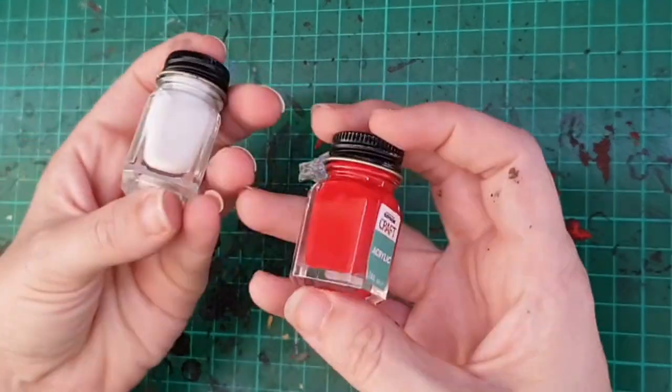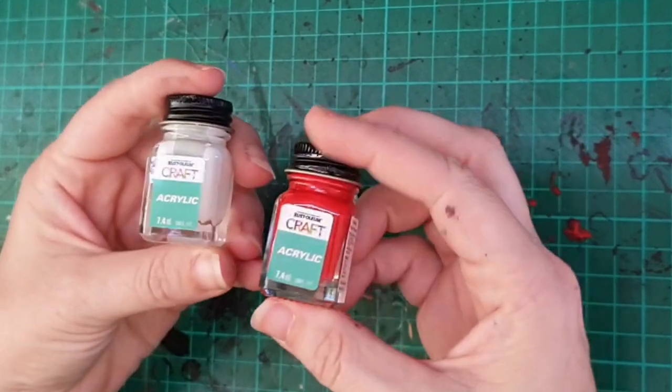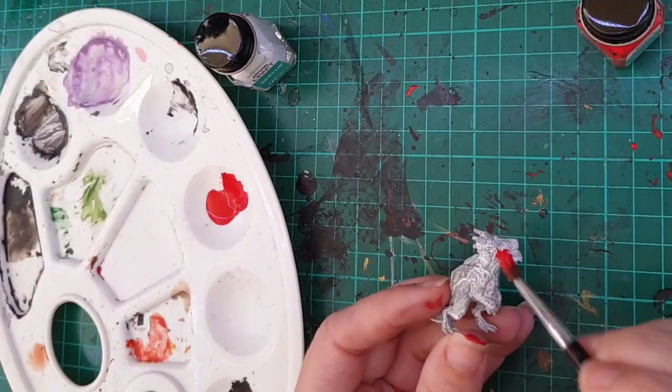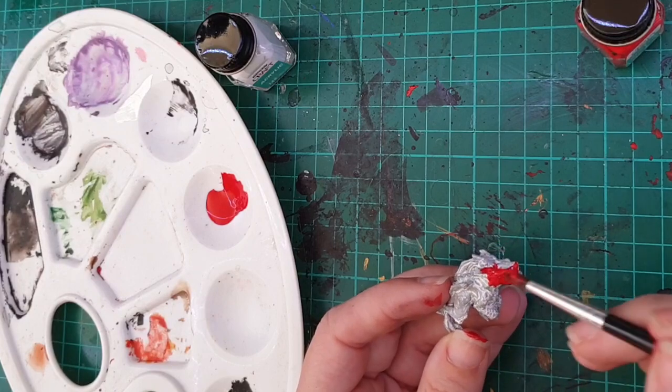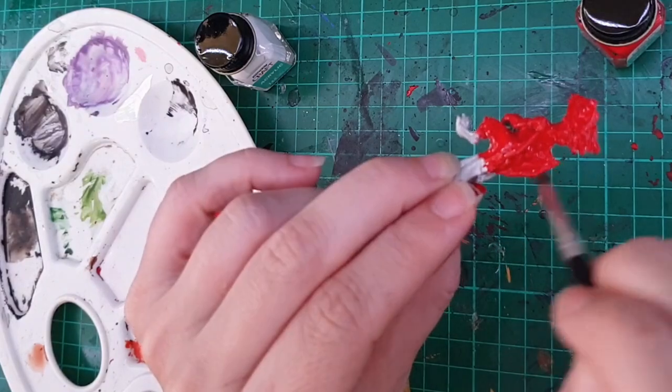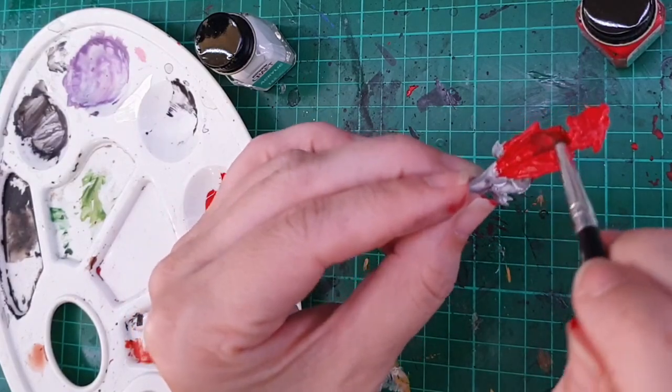These are my acrylic Rust-Oleum paints — I actually don't end up using the white. I chose this paint because this red is the most vibrant red that I have. I'm putting a good thick wet coat on with my fluffier brush to make sure that it gets into every nook and cranny.